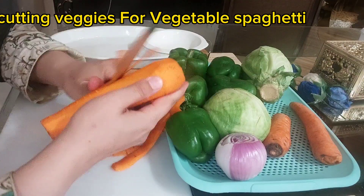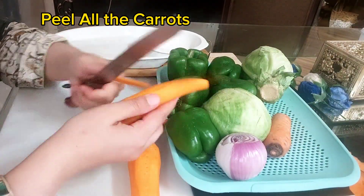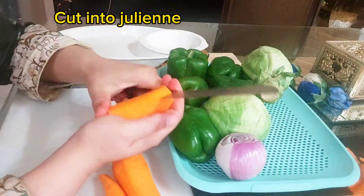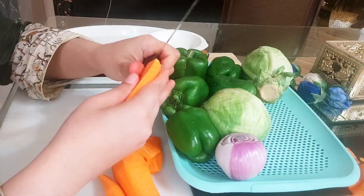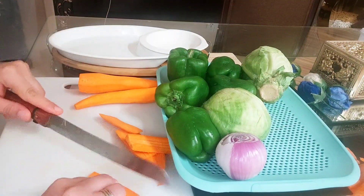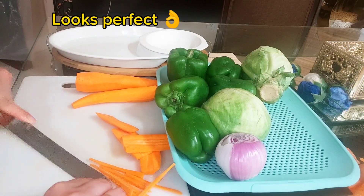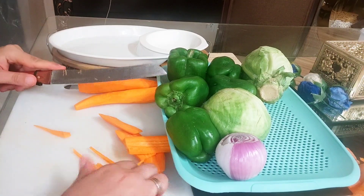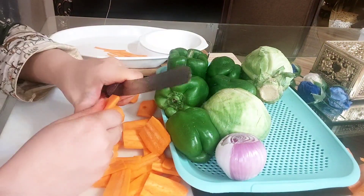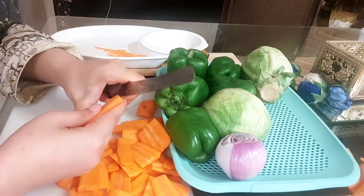Now I am cutting veggies for vegetable spaghetti. Peel all the carrots and cut into julienne. Follow my steps to cut into julienne. Looks perfect. Cut all vegetables in julienne.